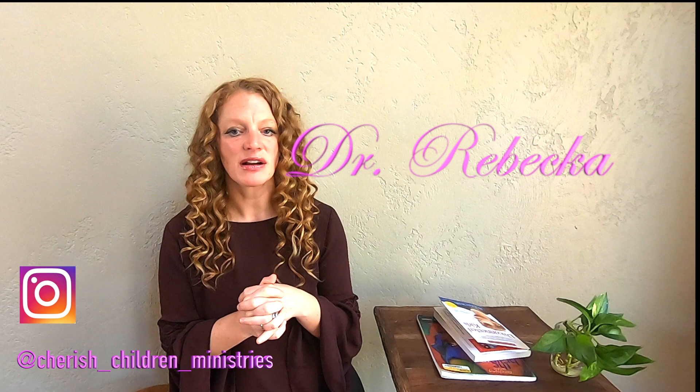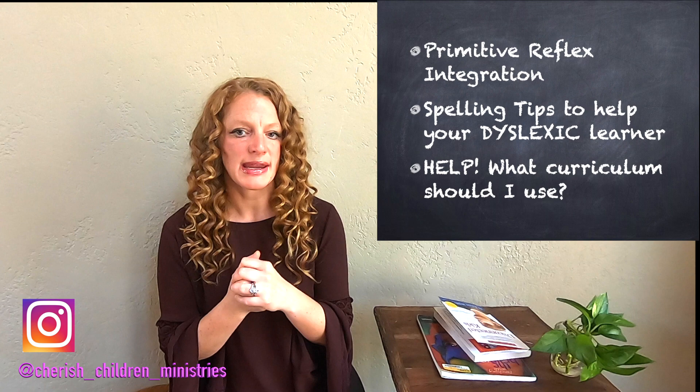Hi everybody, I'm Rebecca with Cherish Children Ministries. Welcome back to my channel. Today I'm going to talk to you about the integration of primitive reflexes and some tips to help your dyslexic child spell a little bit better, and then what do we do about curriculum. These are questions that I have been asked a lot over the past few weeks when working with moms and different kids.